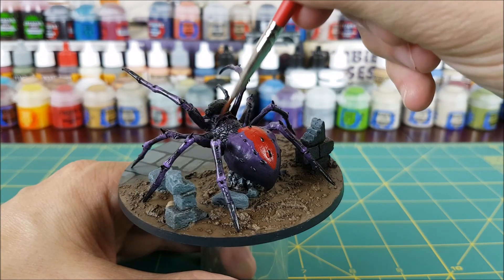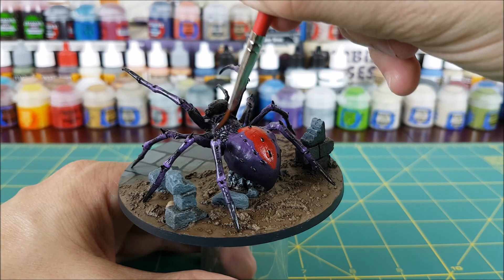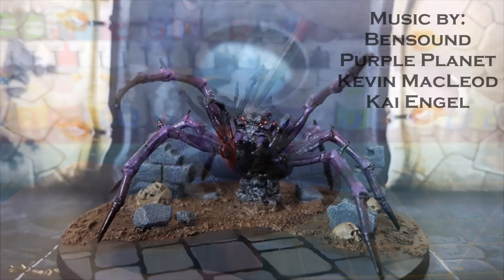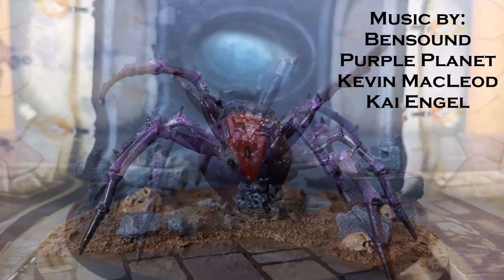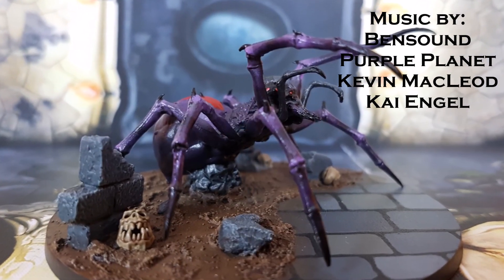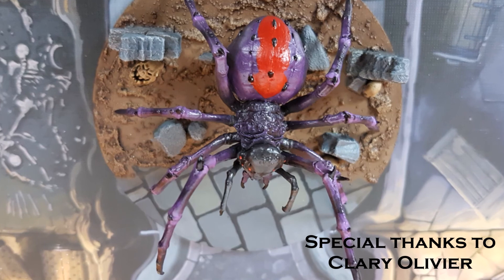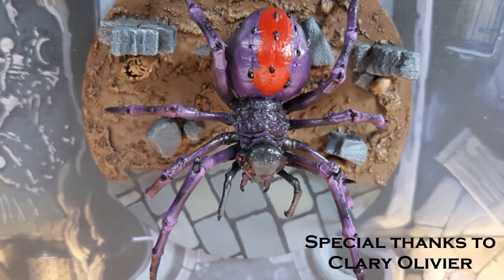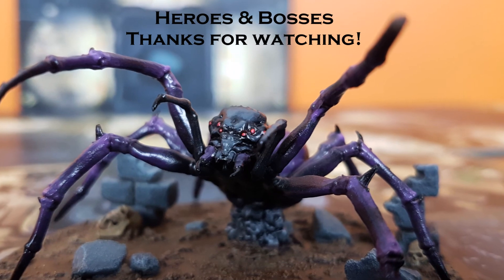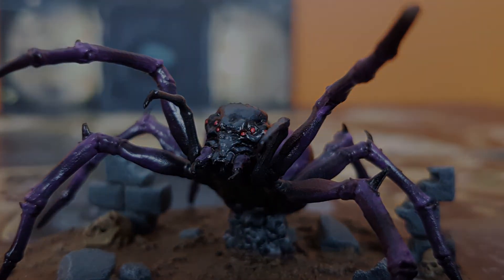The final step I wanted to do was to add some brush-on matte varnish to the head and thorax of the spider, being careful to avoid the eyes, and also to the rock just below the spider. And here's the finished product. I hope you enjoyed this video and thank you very much for watching.